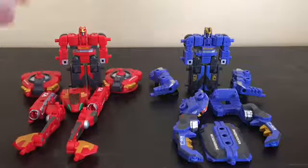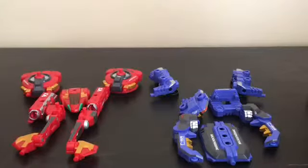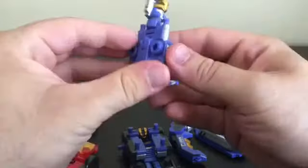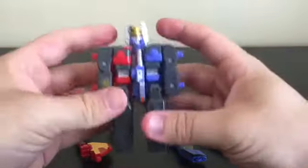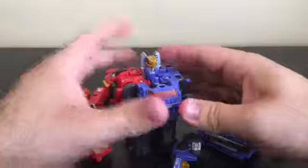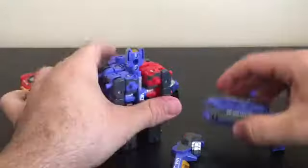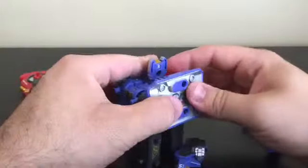For the combined robot mode, take the two Mugen Roids, put them on the heads, and swing in the arms. Then take the combiner-head piece from Junk Stag, flip out the combiner head, turn it around, flip out this peg, and sandwich the two figures together. Take the canopy part from Junk Stag's machine mode and plug it onto the front, take this piece from Iron Beetle and plug it underneath to form the chest.